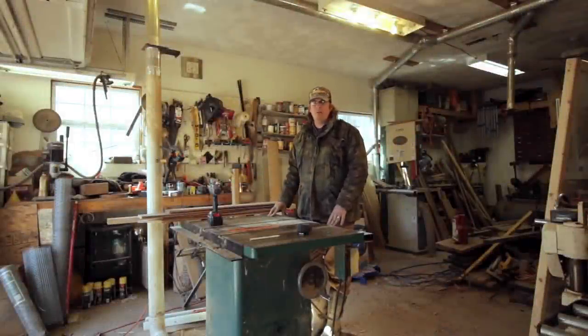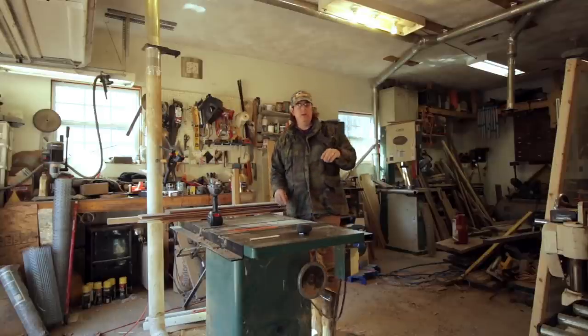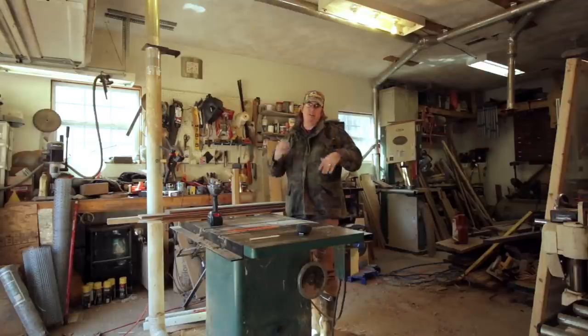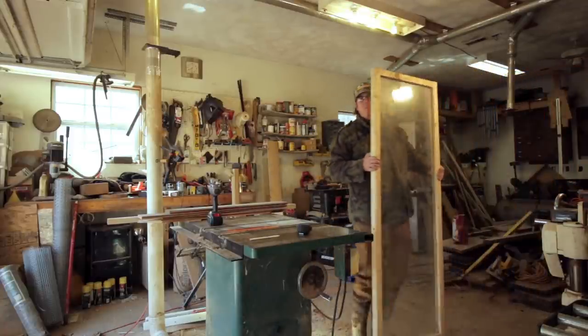Hello everybody, welcome back to Red Toolhouse. Today's video I want to do part two of our cold frame build. If you're wondering what I'm talking about, check out this link up here — it's part one where we were building a cold frame so we can get our seeds started. The concept of a cold frame is simply a box with a lid that's got some glass or something translucent so sun can come in — like a little mini greenhouse close to the ground. Last time we built our lid, and here's our lid. I haven't broken it yet, even though some of you commented I probably would.